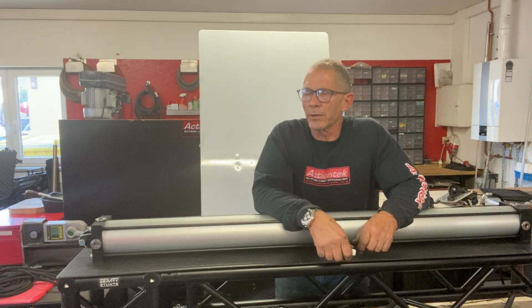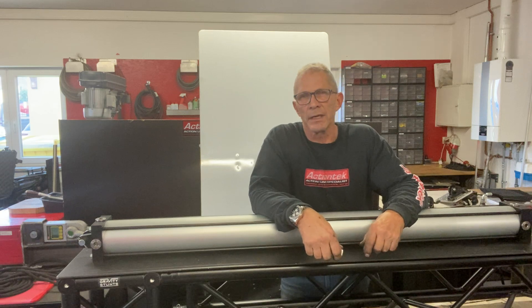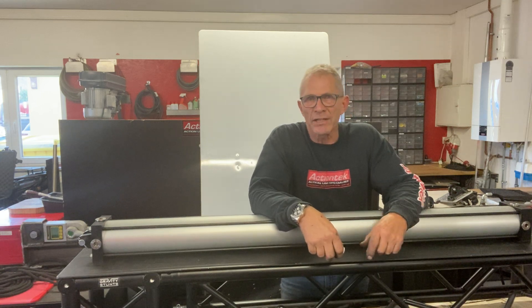Hey guys, today we're doing another toolbox talk — a stunt rigging toolbox talk. I think this is like Lucky 13. And I guess we're going to start getting into stuff that's a little more complicated. One of my favorites: ratchets.